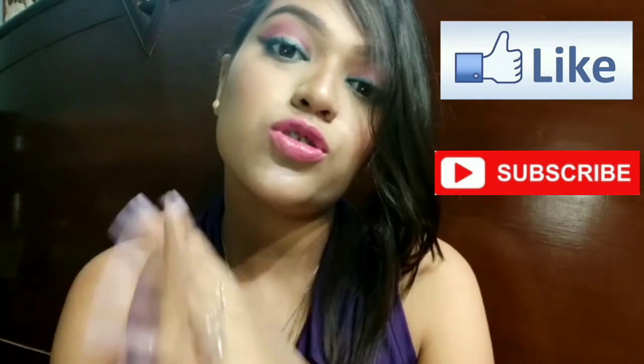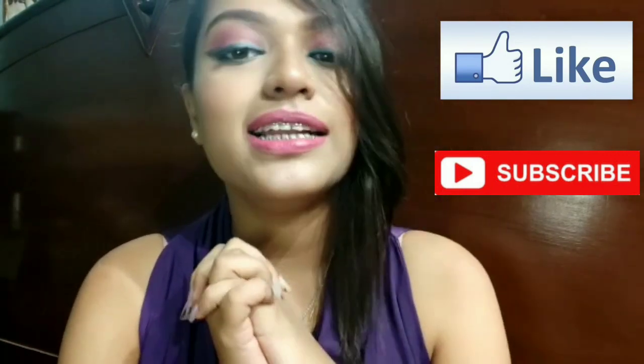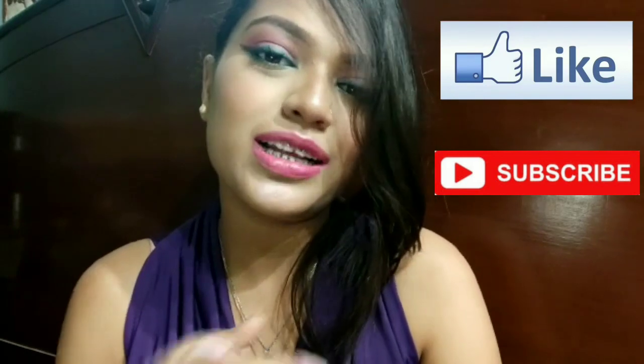I hope you like my video! If you like this look, do give a thumbs up, and if you are new to my channel, don't forget to subscribe. Till then, stay healthy and stay beautiful — tada!